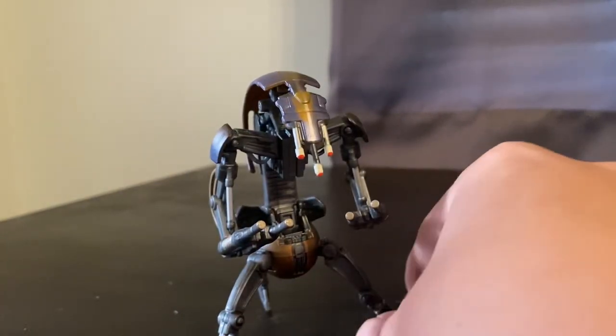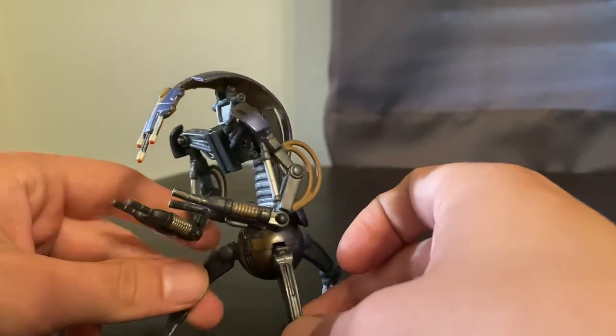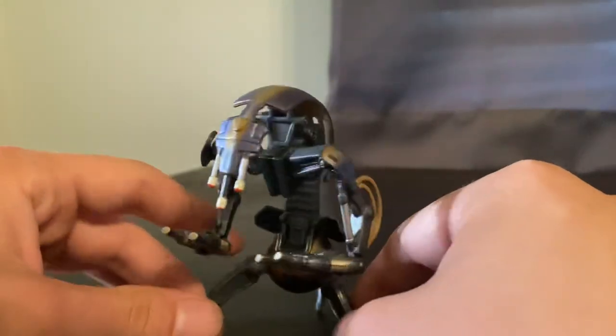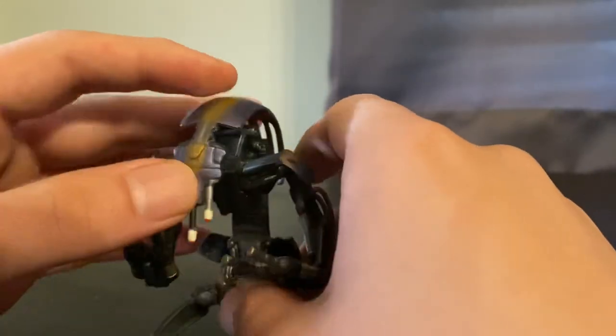The box was water damaged, so I just went ahead and opened it outside of this video. But I've been really getting into this line, the original 1999 Phantom Menace line. And this is actually one of the first ones as an adult I've opened. I actually think it's pretty cool and holds up well.